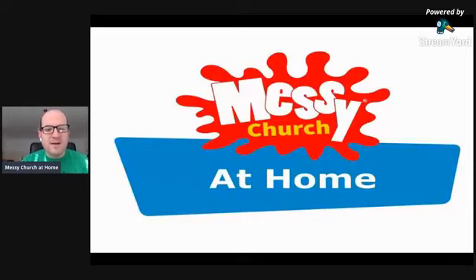But I'm here to share some really good news that on Easter Sunday, this coming Sunday, we're going to have what is called Messy Church at Home. So I'm going to share with you now what we're going to be doing. We're going to be meeting in our homes rather than meeting at our churches, and we're going to explain how we're going to do Messy Church at Home on Easter Sunday.